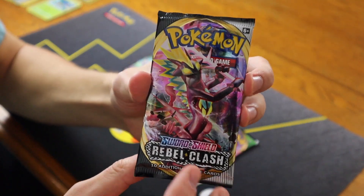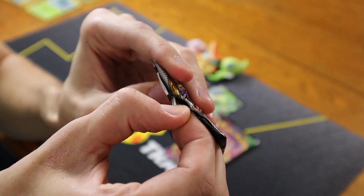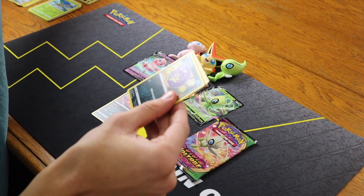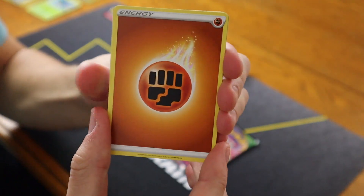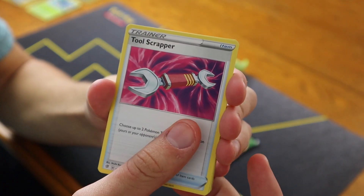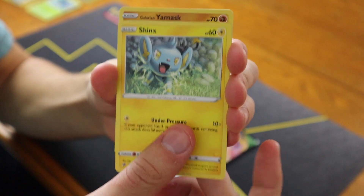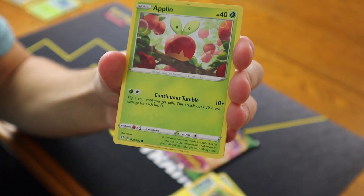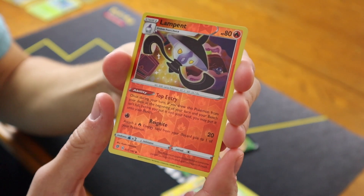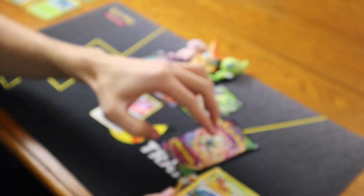Let's go with the Rebel Clash pack, and we'll end with Celebi since we do get a Celebi V in this premium collection box. Code card from the back. Fighting Energy in the front, Electrode, Tool Scrapper, Cursed Shovel, Koffing, Shinx, Yawn Mask Galarian Form, Applin, Hatena, Lampent Reverse, and for the card in the back: a regular rare Whiskash.